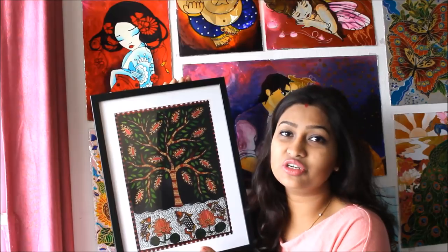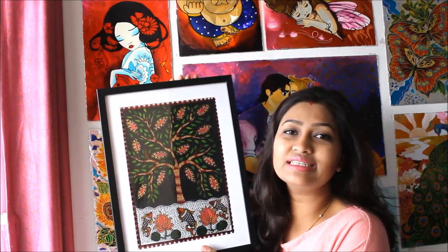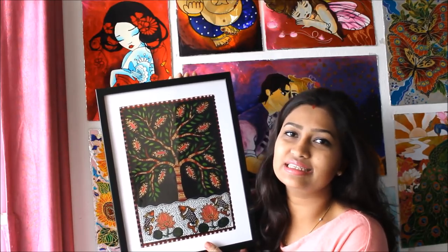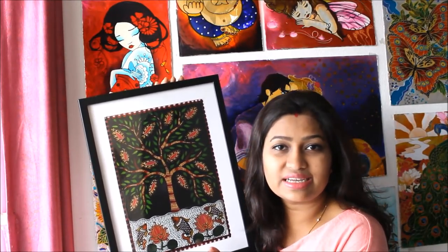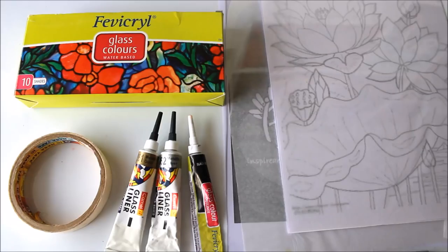Please press the bell icon to get notifications for each video I post every week. All the materials required to make this beautiful Madhubani glass painting are mentioned in the description box below with their links from where you can also buy them. To get the reference image, please click on the link www.creativearthome.com, which is my website. Enjoy painting friends!